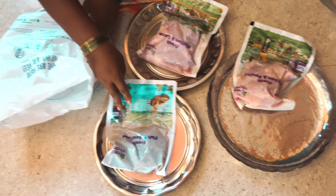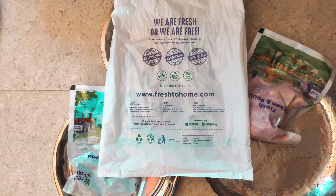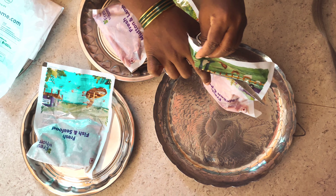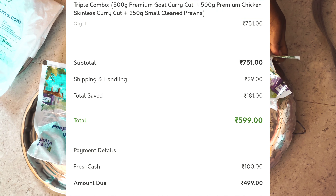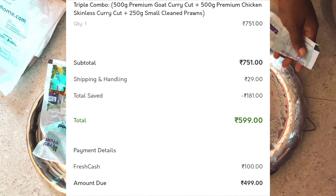Normally when we were using the coupon for 600 rupees, it would be 599 rupees. When I ordered the chicken, I ordered it for 200 rupees, so I bought the next order and got the chicken for 499 rupees.